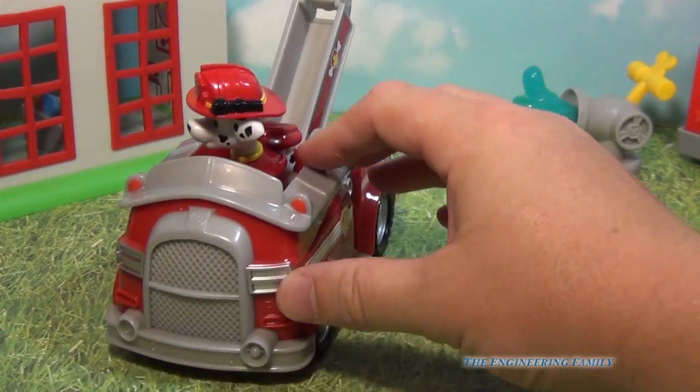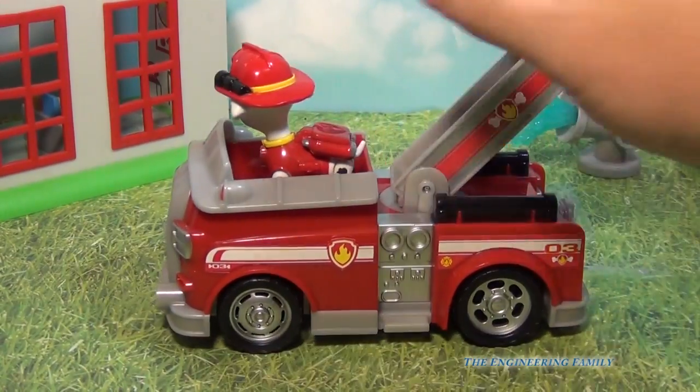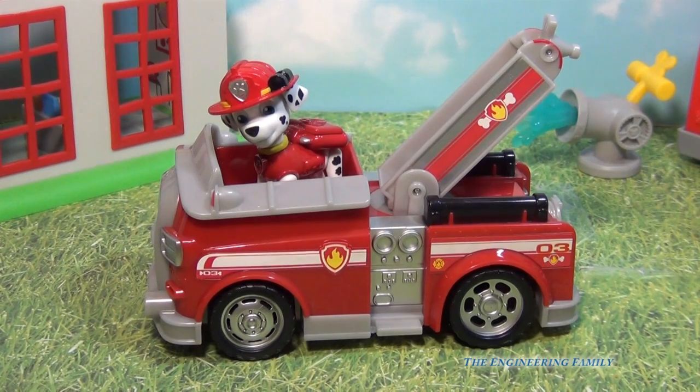This is a really cool, nice looking fire engine. It doesn't require any batteries and it doesn't make any sounds, which actually is kind of nice at times. But it's ready to go. So if you like Marshall and you like Paw Patrol, this is probably going to be a really cool toy for you.